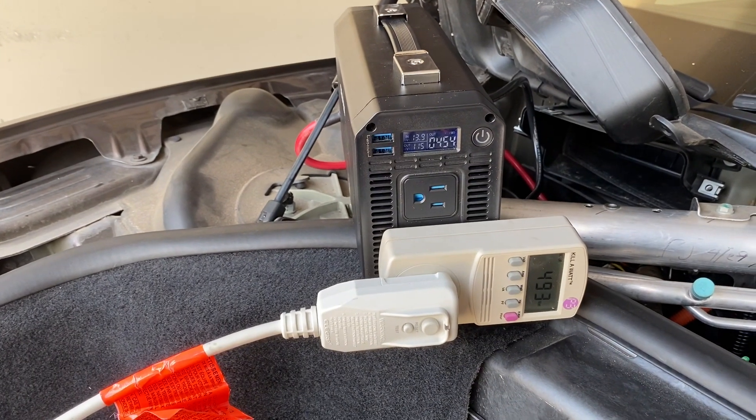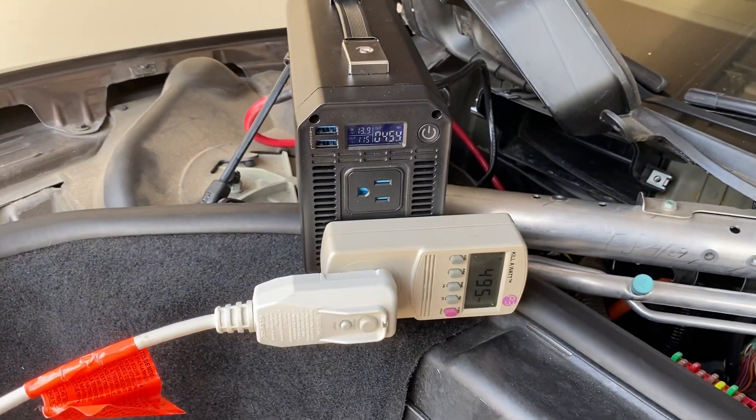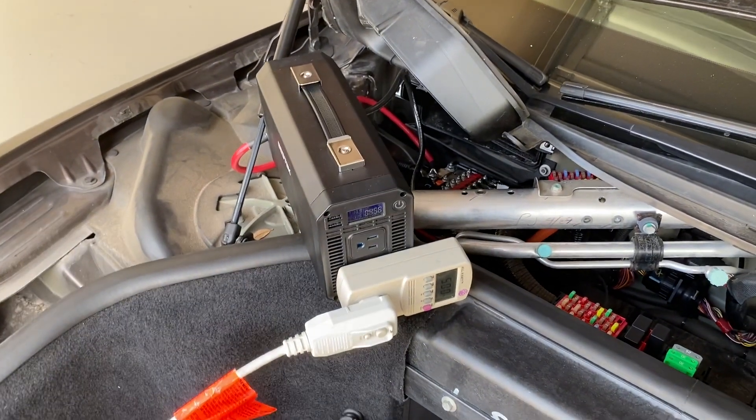In the meantime, the plan is also to put something like a freezer on here and use the Model S with the air conditioner and the freezer, and maybe some internet, to keep things going. That will extend the life substantially.